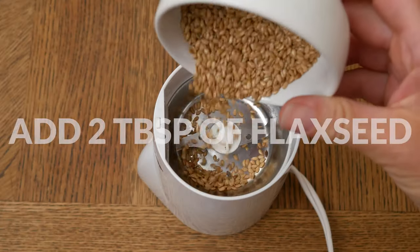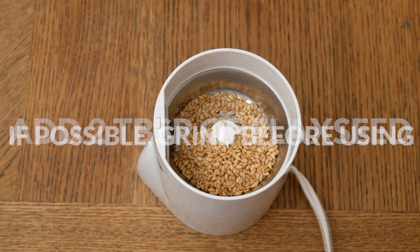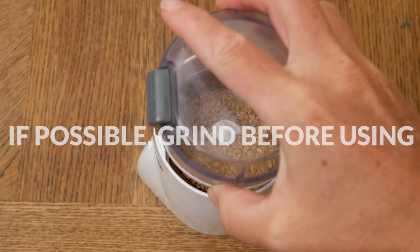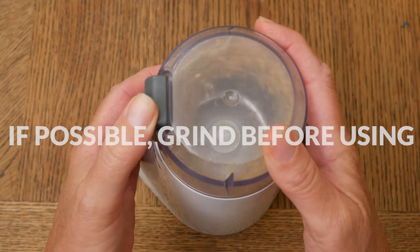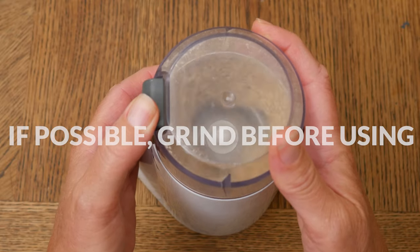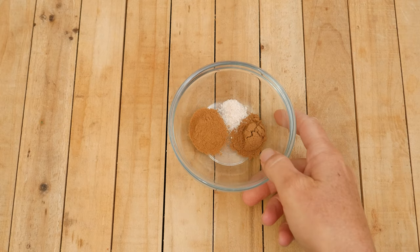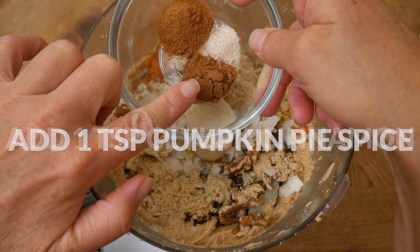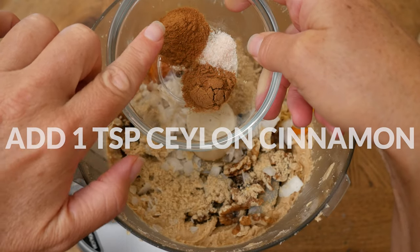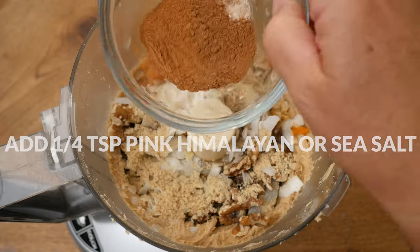Another fiber-rich ingredient we are adding is two tablespoons of ground flax seeds. If possible, I recommend grinding the flax seeds right before using to keep them as fresh as possible, then add them to your food processor. For some warming spices, I am adding one teaspoon of pumpkin pie spice, one teaspoon of Ceylon cinnamon, and one quarter teaspoon of pink Himalayan or sea salt.